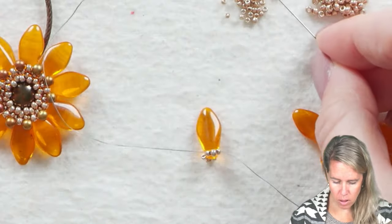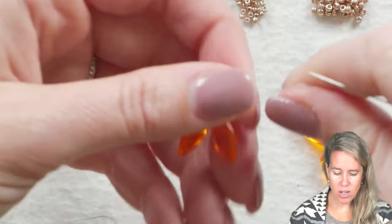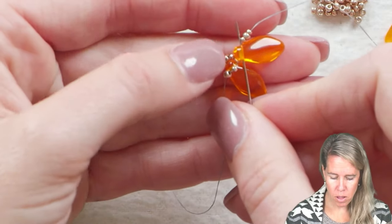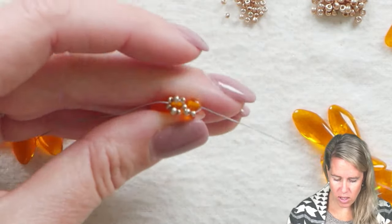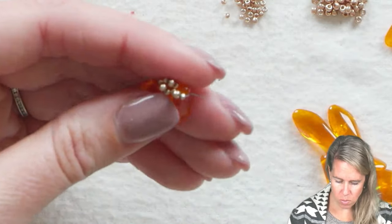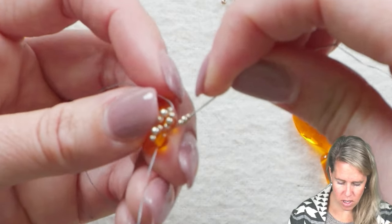Grab your next petal in the design and repeat the same thing: 15, 11, 15. This time when you pull the thread through, you want to make sure that you don't have a ton of extra thread showing. So you're going to go back through that same petal from the last petal towards the seed beads that you just added. Those seed beads are going to go to the front of one of the sides. Put on your seed beads for the next side — 11 in the middle, 15 on the side.